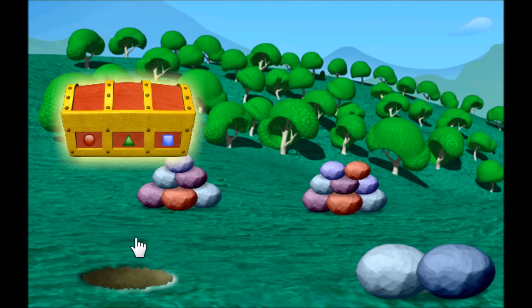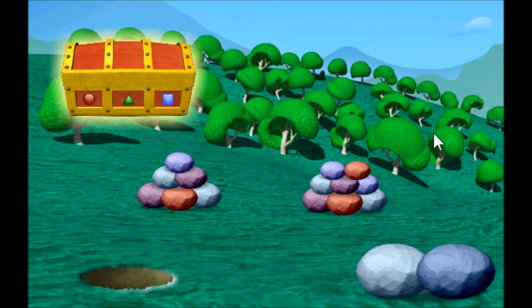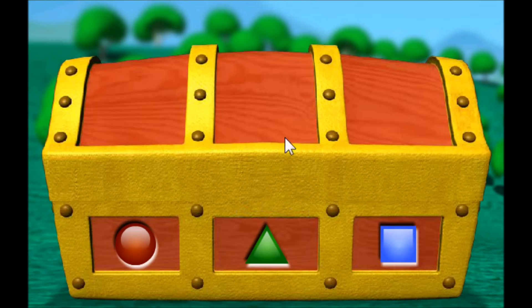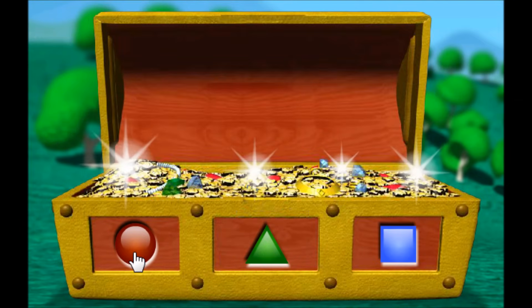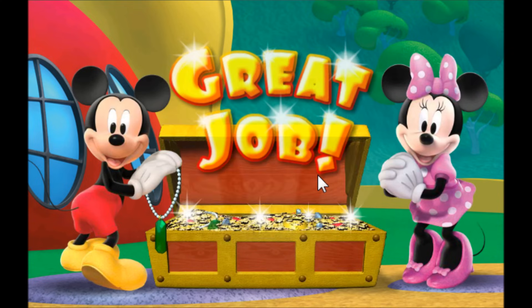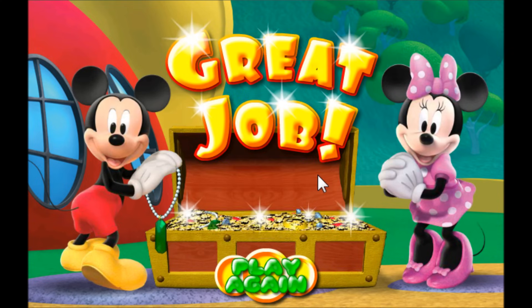Wow, you did it! We found the hidden treasure. Now, click on the circle to open the treasure chest. Oh gosh, you sure are a great treasure hunter. Thanks for helping us find the hidden treasure. Great job! Play again! We'll see you then!